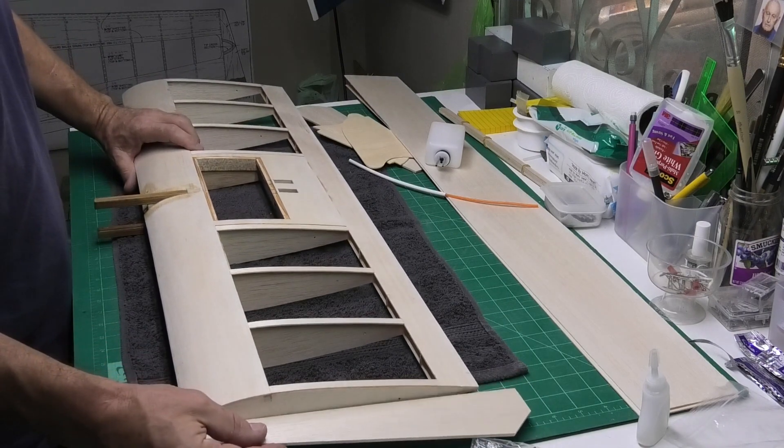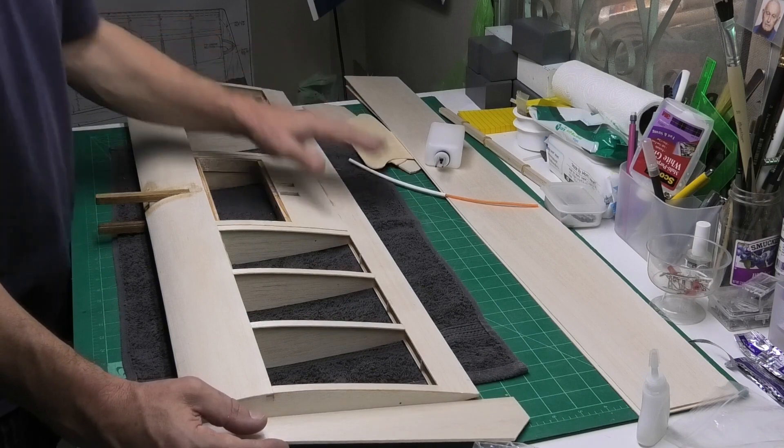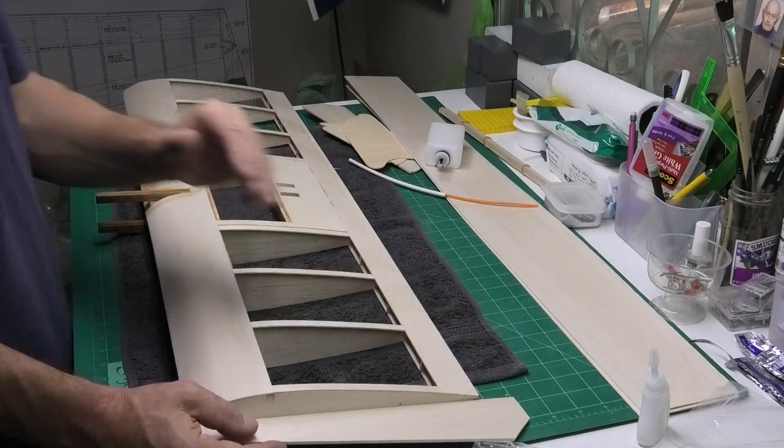I'm going to do the wing tips and then I need to start thinking about doing the flapper arms on the back.